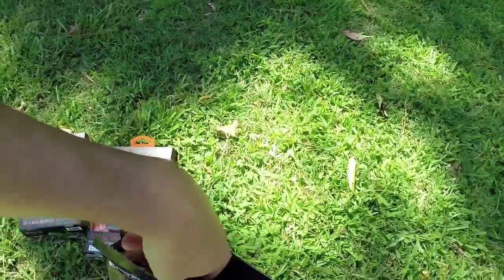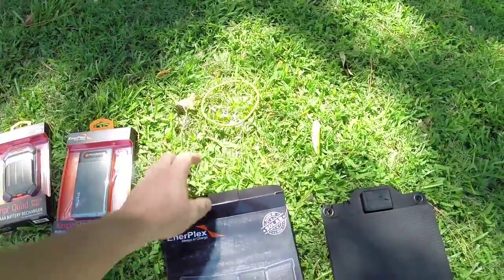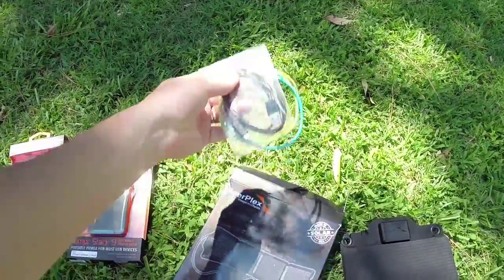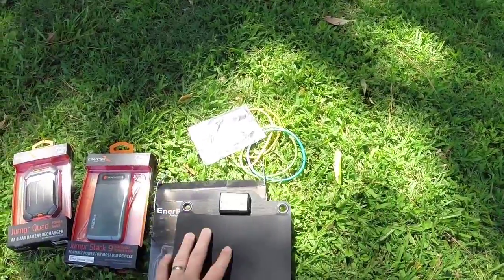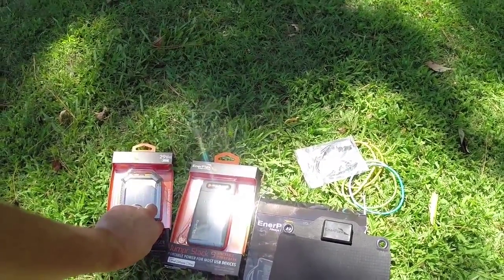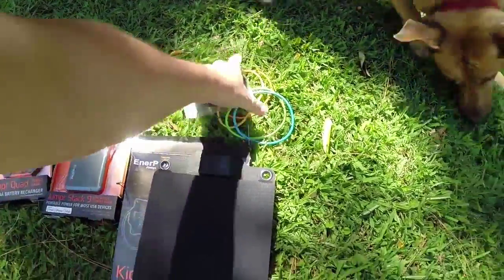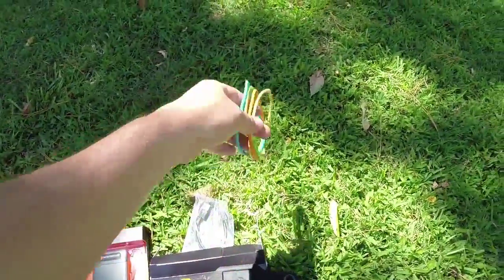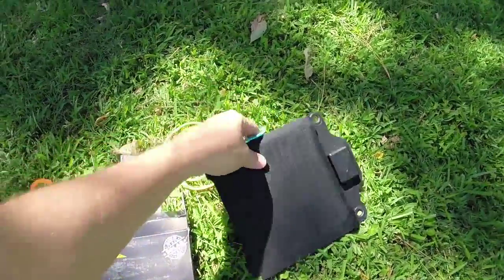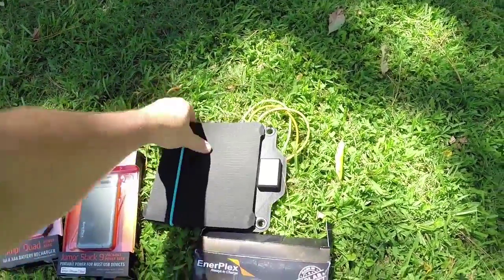Obviously in prepping it would be helpful to have these types of devices to charge USB-powered radios and walkie-talkies, which are going that route these days. Any type of battery charger like these where you can recharge them is useful — some walkie-talkies take double-A batteries. You can see all the bands that come with it, and basically you just wrap that around the edge to keep it folded together when putting it in your pack.